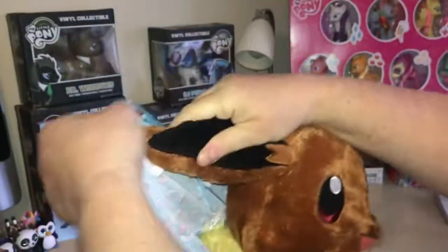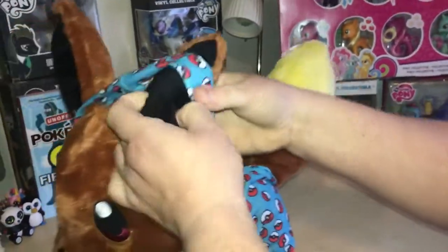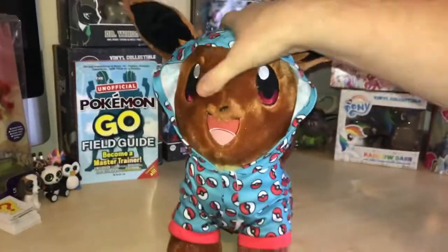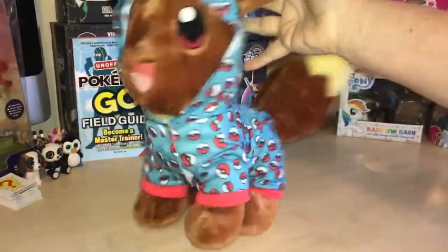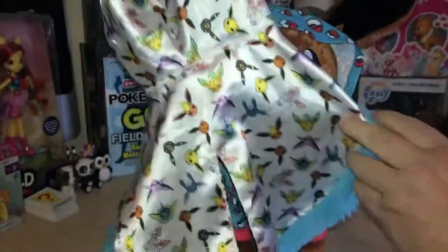One more... ear hole... oh this is hard work! There we go. Is it worth it? I think Eevee looks better without it. Yeah, I do as well. Little Pokeball onesie sleep suit with a hood — do we like that? I preferred it without it.